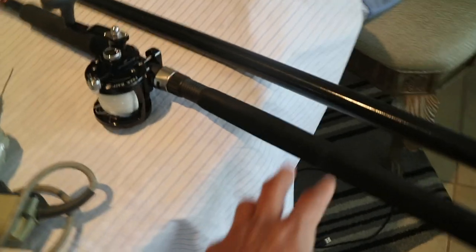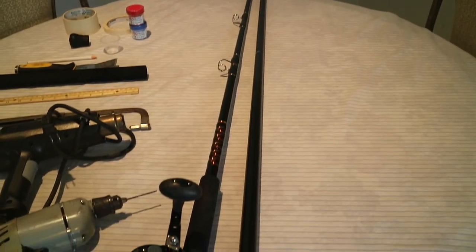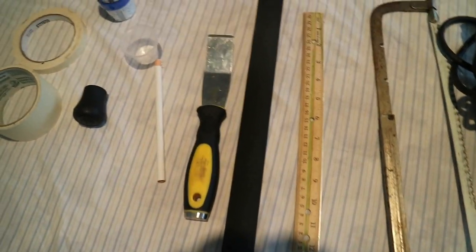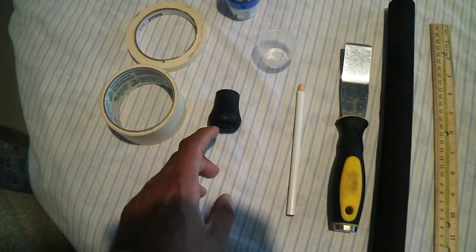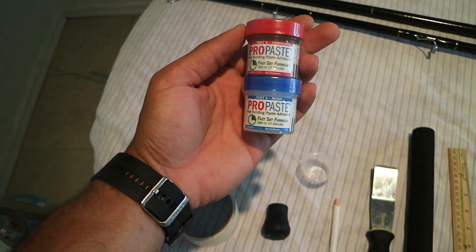You're going to need the rod you're trying to extend. Then you're going to have to find a blank that's similar in diameter to the rod you're trying to extend. This blank I bought from Mud Hole — it was only five bucks — and it's going to be close to this blank I'm trying to extend. You're going to need a drill depending on what kind of blank you have, a heat gun, a saw, a ruler, foam grips, a scraper to get the butt cap off the original rod, a wax pen, a measuring cup, a new butt cap, some tape, and some propase — this is a fast set formula.